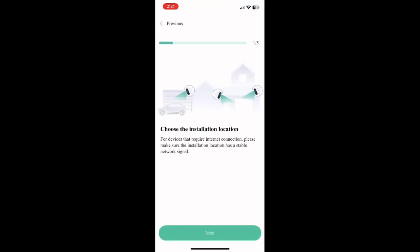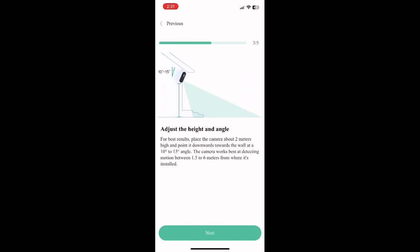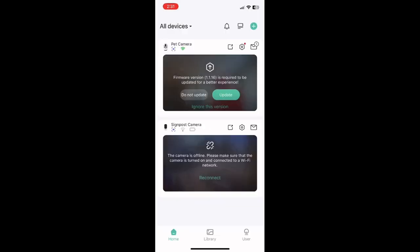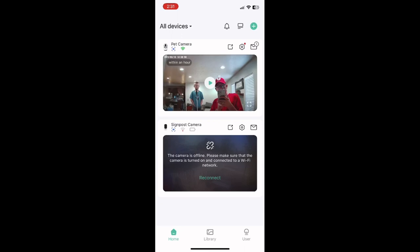It will walk you through adjusting the angle and the installation. We have ours just on a bookshelf, but it does have the hardware necessary to install it on a wall. You will want to update the software — I did that off camera. And then there you see it: the top camera there is our pet camera with the live view.